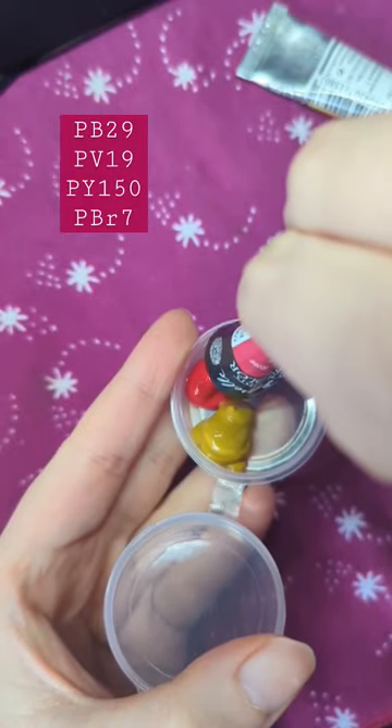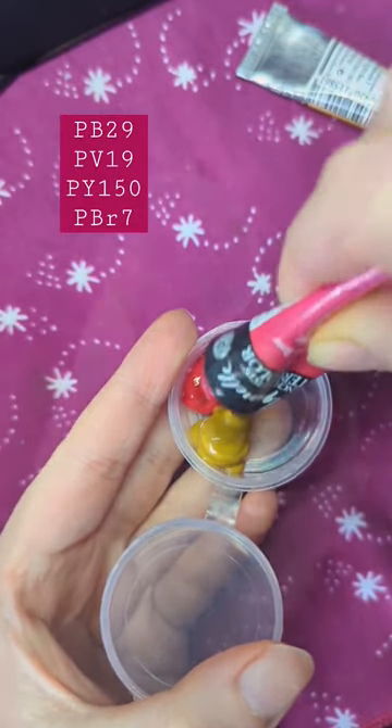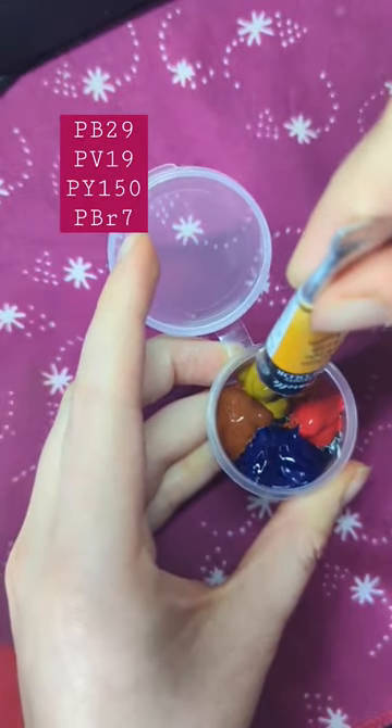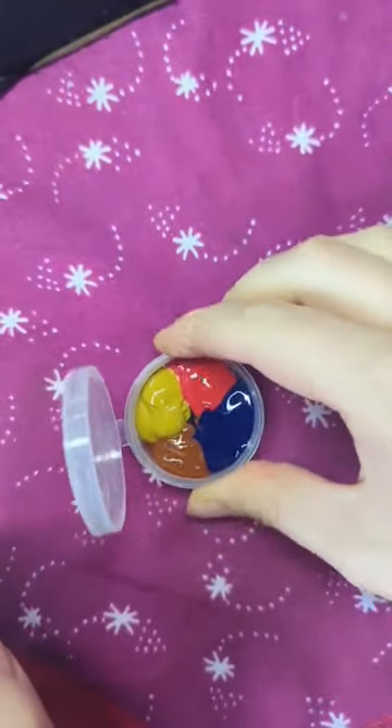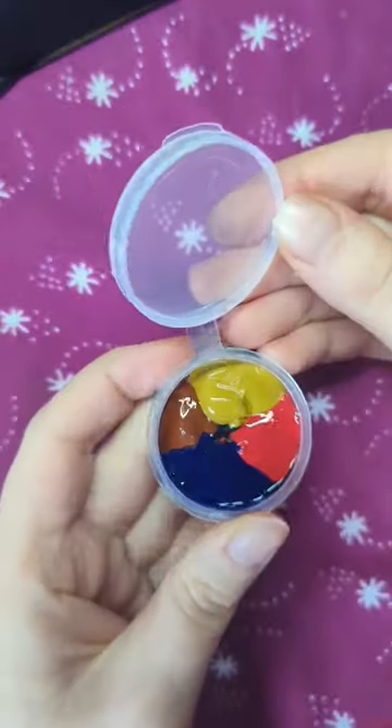For watercolors, I picked the three primaries and a brown, for as much mixing possibility with the smallest number of colors possible. I put them all in, let it dry with the lid open, and then it was good to go.